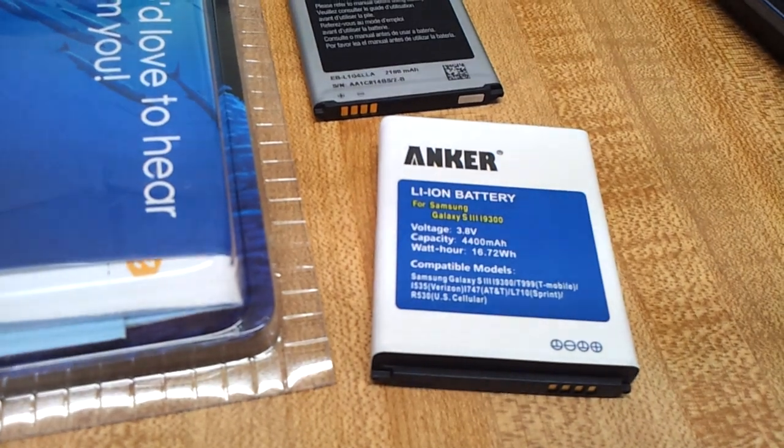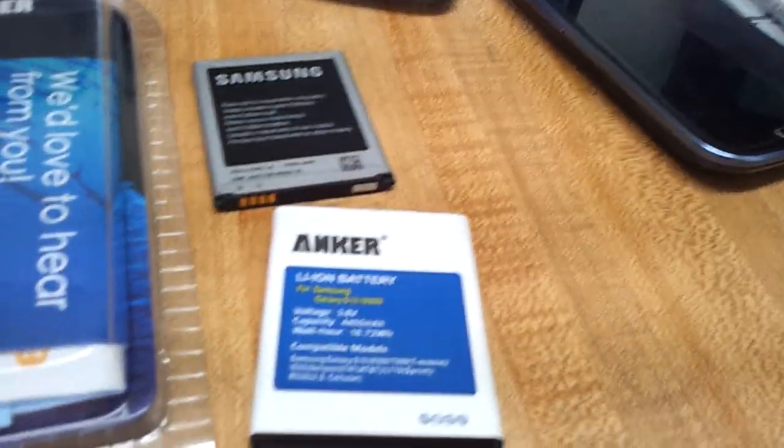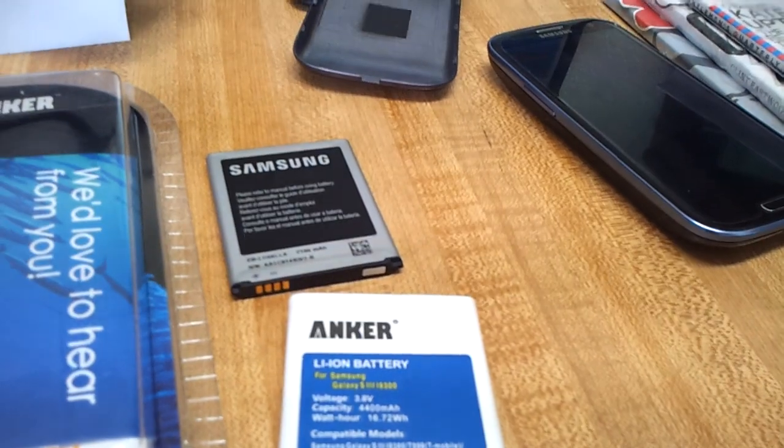If you have an issue with your battery life in your Samsung Galaxy S1, S2, or S3, get yourself an extended battery. I'll put some links below. Thanks, guys. Bye.